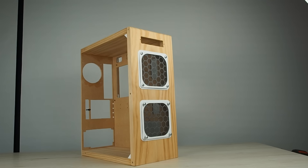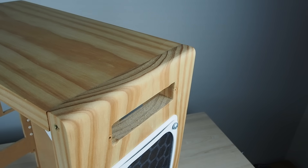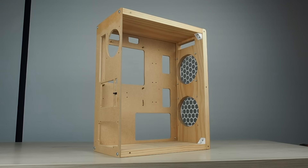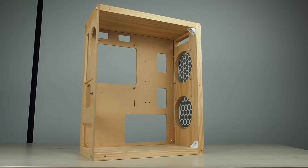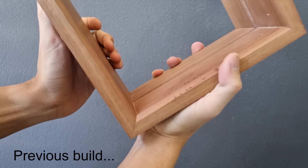Hey y'all, welcome back to the channel. In the past, I made my very first wooden PC case that featured curves. This case had a prominent rounded edge on the front, however I wasn't very satisfied with the look as by rounding over the board, you expose the end grain. The exposed end grain breaks the illusion of one continuous piece of wood. This was why I started using beveled edges, as it gives a waterfall effect where it looks like one continuous board.